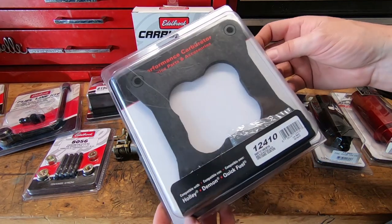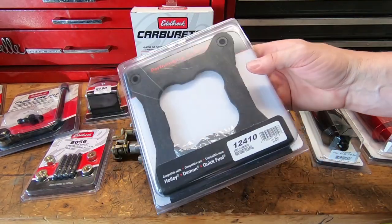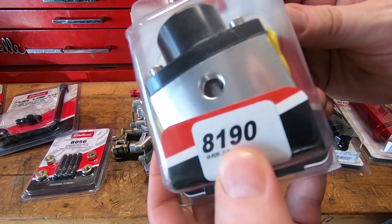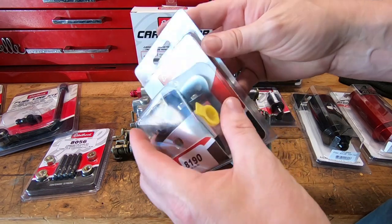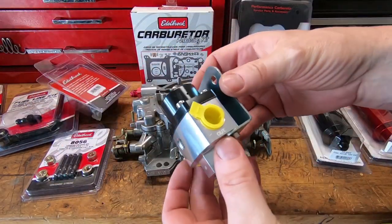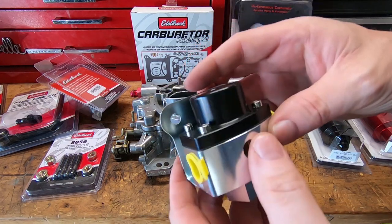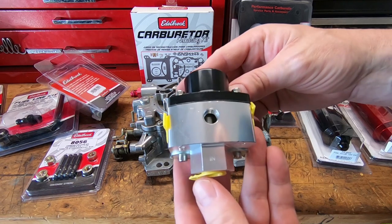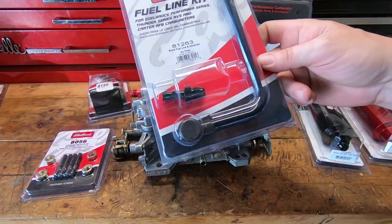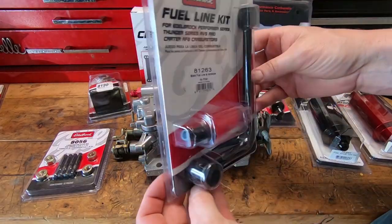Edelbrock also offers plenty of different types of insulator or spacer plates. They help keep heat from crossing from the manifold up into the carburetor. Just make sure you order the right spacer plate that fits your carburetor and intake. They also offer a pressure regulator — fairly inexpensive, around 85 or 90 bucks. The range on it is about four and a half to nine PSI, so it'll work with your Edelbrock carburetor and most other street carburetors. It has a single inlet and dual outlet, and you can deadhead it or run a return line. Edelbrock can really be a one-stop shop for fuel lines, carburetor studs, and pretty much everything else you need.